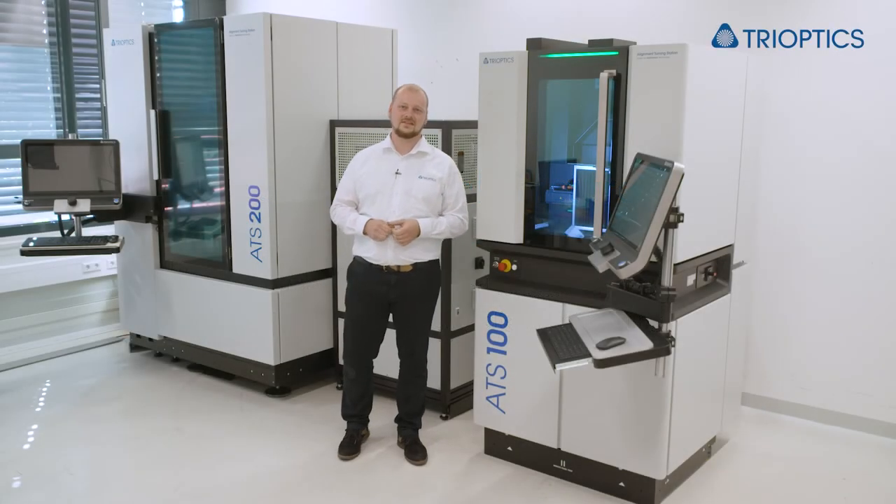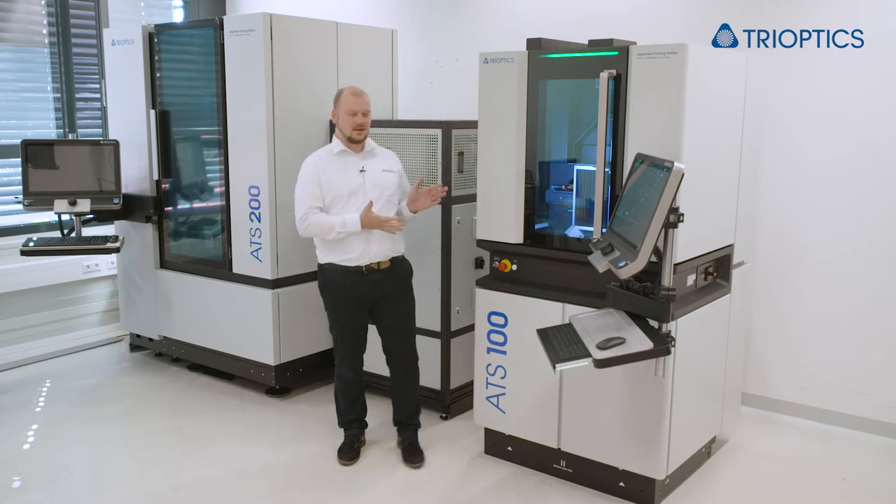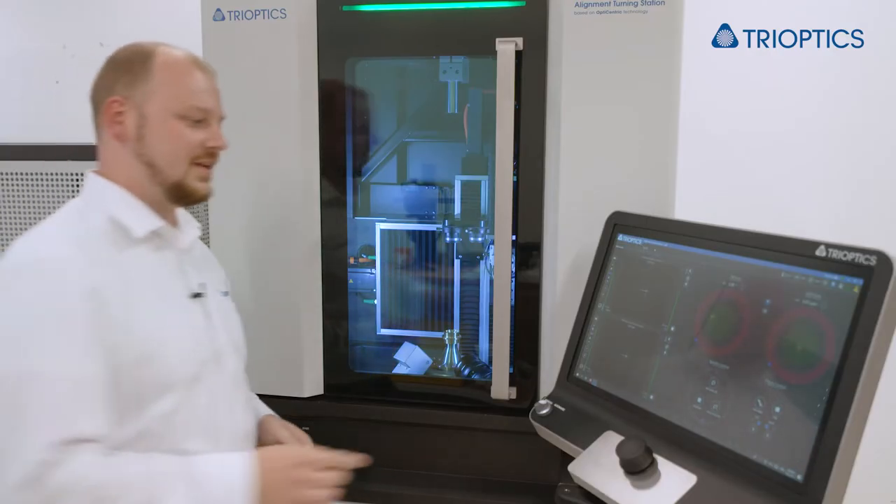Here we are now at our ATS 100. It is equipped with two autocollimators for centration measurement, one above and one below the sample. Therefore it can measure two centers of curvature simultaneously and single lenses clearly. Let me show you an example.